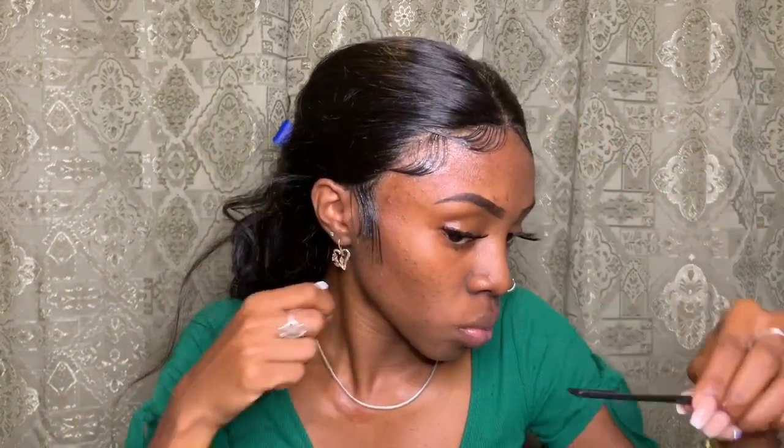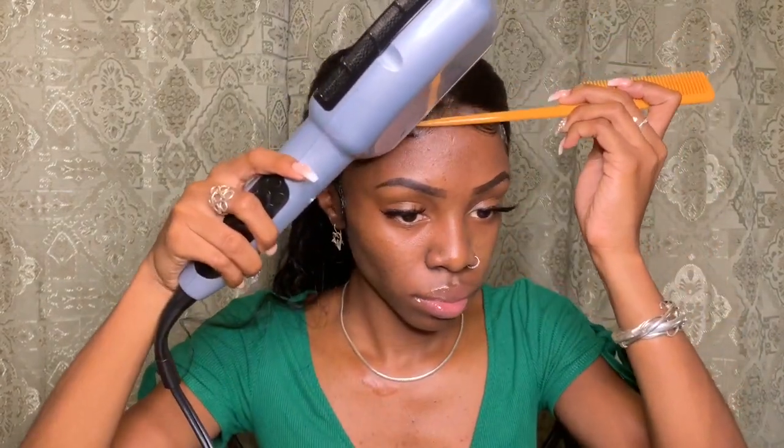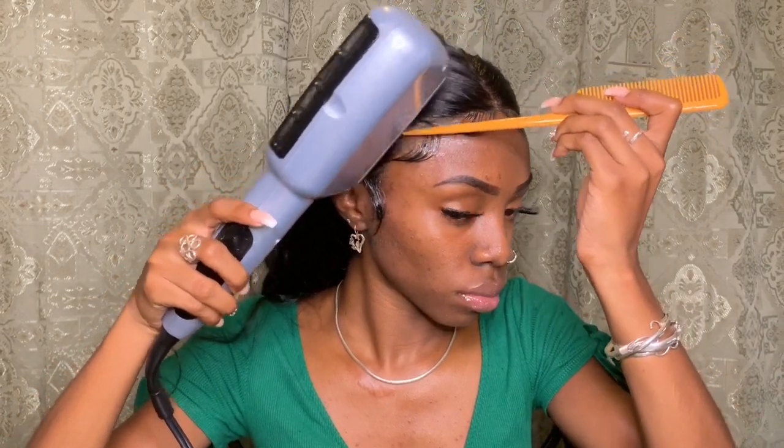My fingers are just so precise and I'm so focused on this, trying to get this perfect. I'm using the same freeze spray to keep these baby hairs in place so they won't go anywhere. Then I'm blow-drying once again to speed up this process — I'm loving this already, oh my gosh.